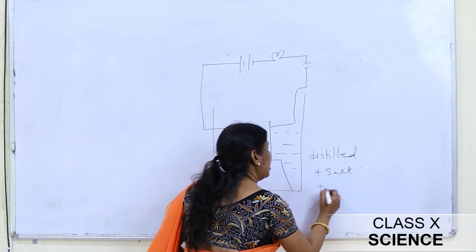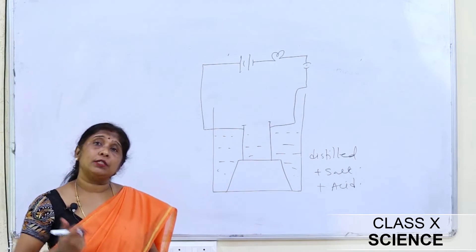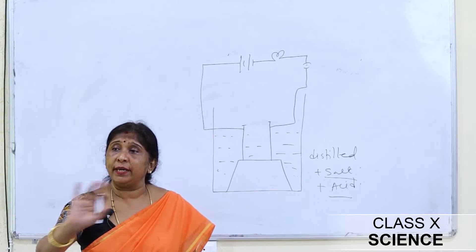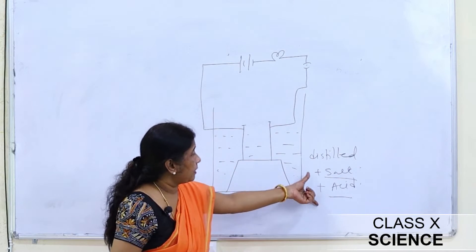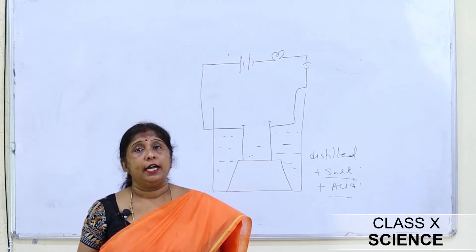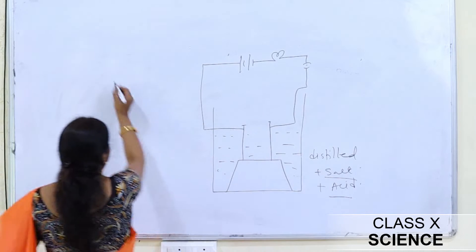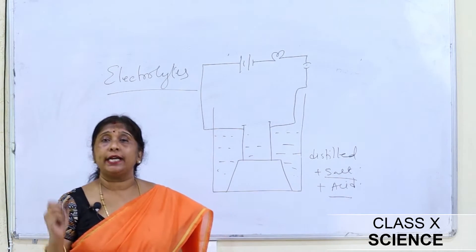We also set up another experiment and added a little bit of acid to the solution — the bulb started burning again. The conclusion was that distilled water is free of impurities and has no acid, base, or other impurities. When salt or acid is added, the solution becomes a conducting solution. Substances which when added to water make it a conducting solution are called electrolytes.